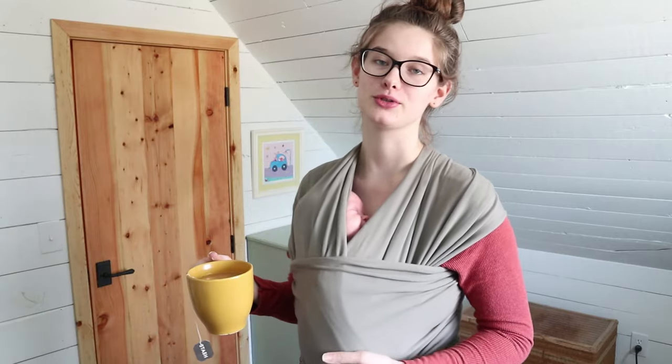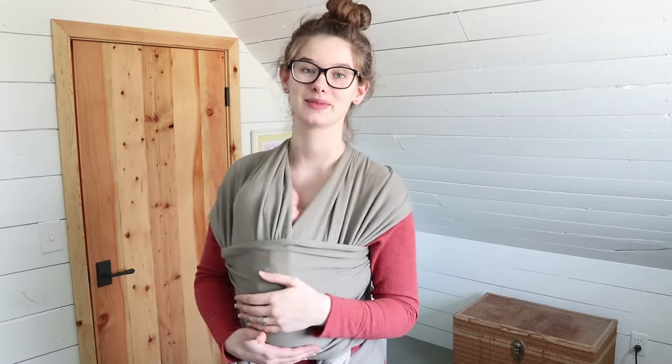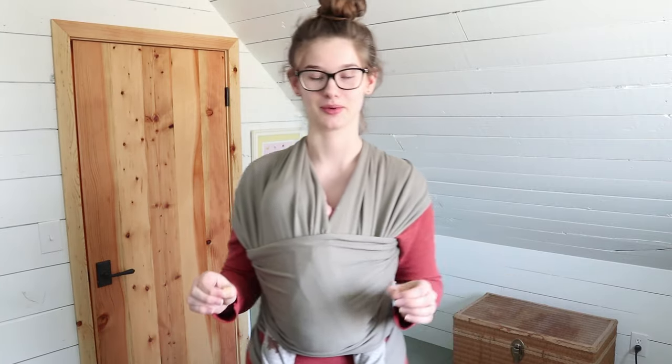Hi guys, this is Megan from the blog WilsonHomestead.com and today I'm going to teach you how to do the newborn hold in a Boba baby wrap. I just had my second baby about a month ago and I have been wearing him in this all the time. It is so handy — it's just crazy how much you can get done with your arms free. I have a 16-month-old as well that I'm always chasing around, so it is really important for me to have a wrap when I have a newborn.